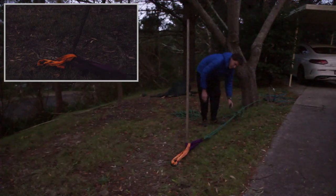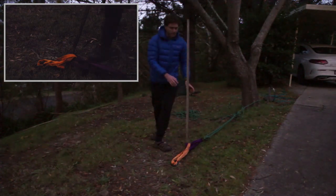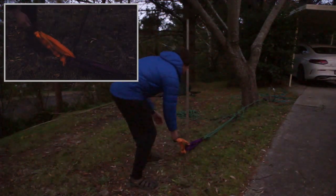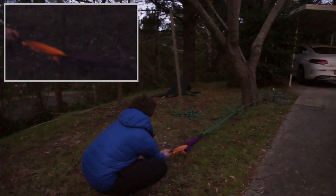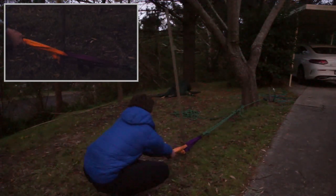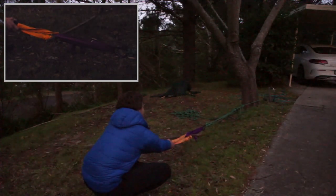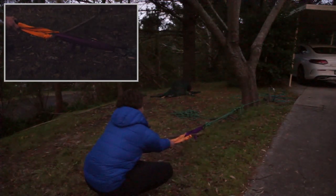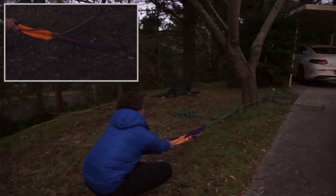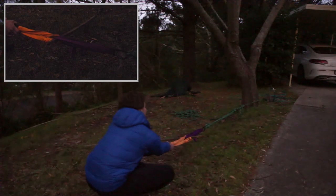So there we have our tensioned non-working 3-to-1 attached to our back tie. Let's load it up and see how it goes. As you can see there's significantly more load on the purple sling than on the insecure anchor point itself, and in fact there was absolutely no movement when the anchor point popped out of the ground.